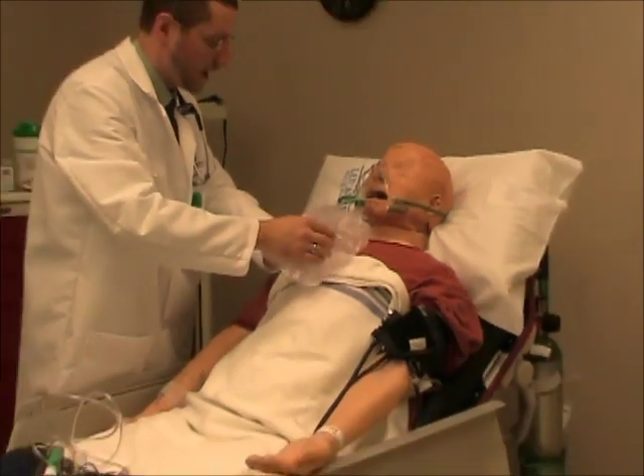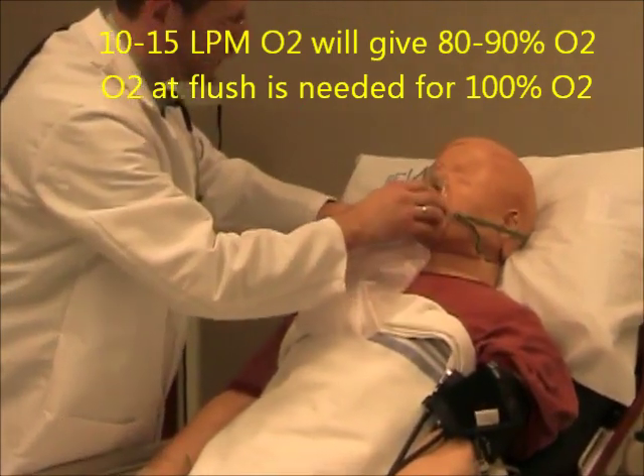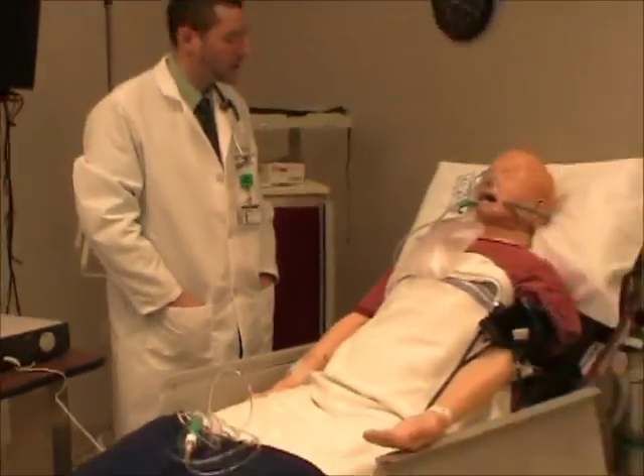We're going to let this bag fill up with oxygen so that each time you take a breath you get this bag full of oxygen. How's that mask feel? Not too tight, right? Good. And your oxygen level is starting to increase already.